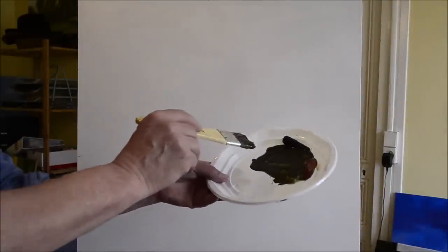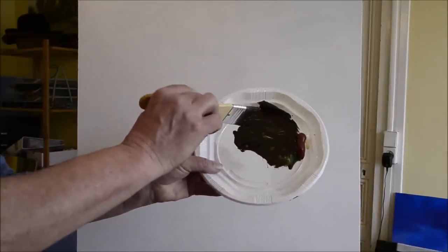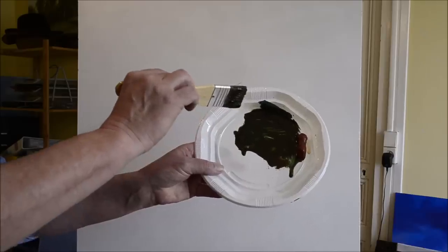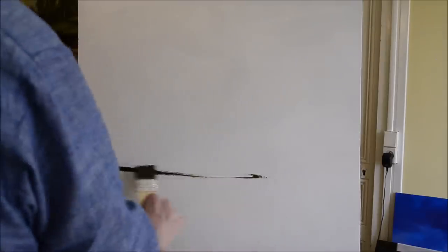Hello and welcome to my video. This painting is about painting something quite ordinary and trying to make it look extraordinary. To do this you need to experiment with light and shade and try to get it dynamic, even though the subject may be quite boring.